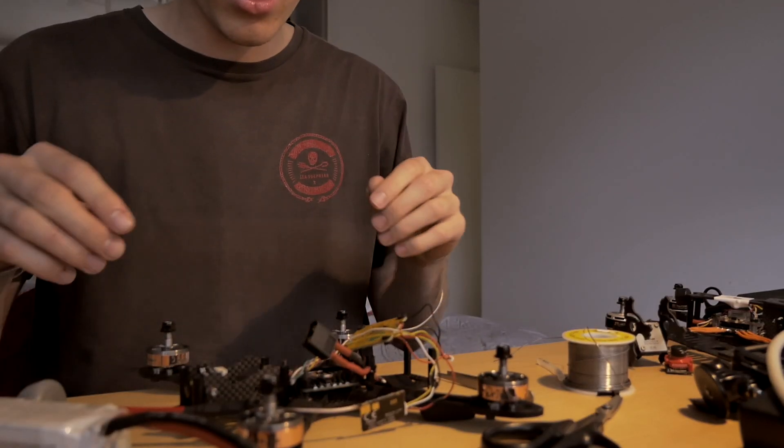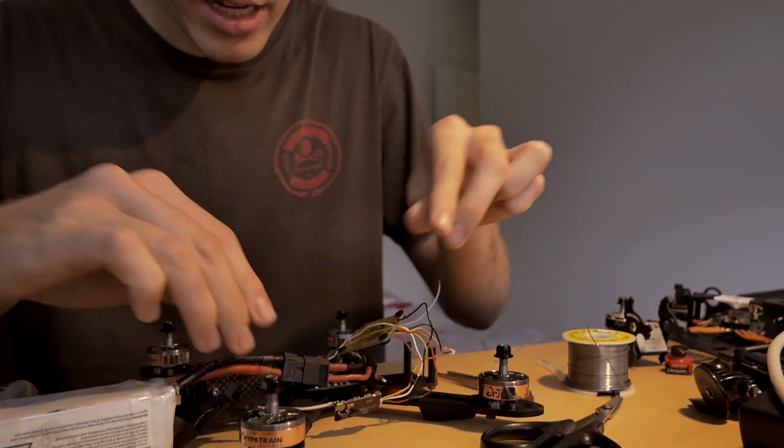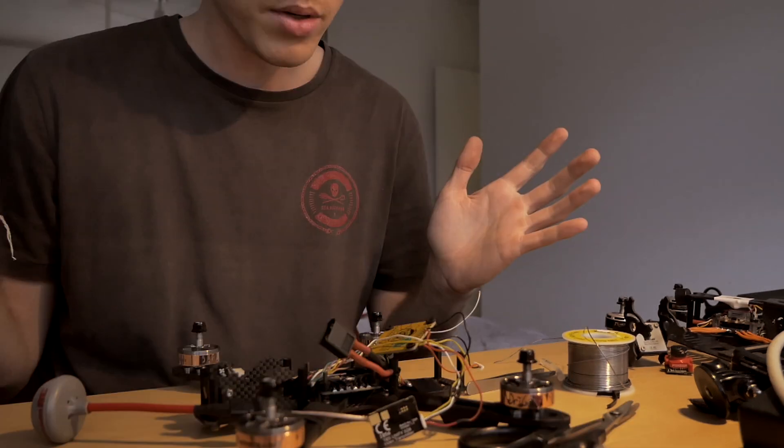Cracking progress, ladies and gentlemen. The VTX gets power, it lights up - bling bling. I'm just going to tidy it up.